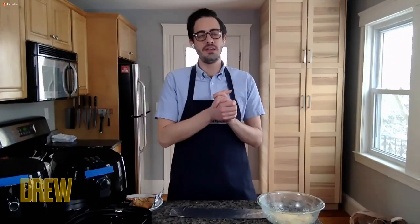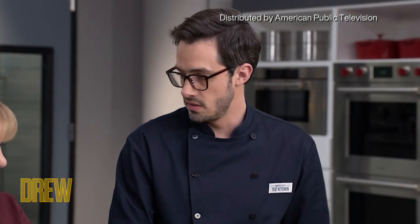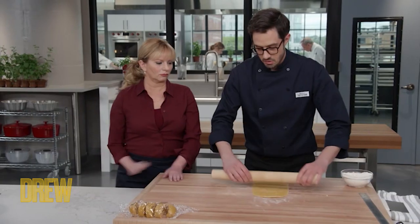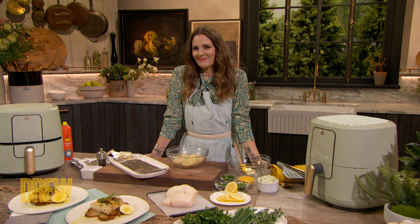So America's Test Kitchen — we are a company here in Boston with about 40 to 50 test cooks. We've got two PBS cooking shows, Cook's Illustrated Magazine, Cook's Country Magazine, and we publish about 12 cookbooks a year. We have an army of test cooks that test recipes over and over again until we're certain they're foolproof. We also have about 60,000 home testers around the country who make our recipes before they're published and give us feedback. We are all about helping home cooks be really confident and really happy with the results.